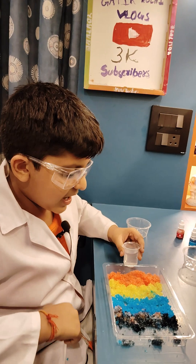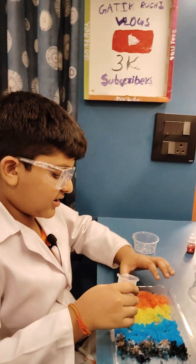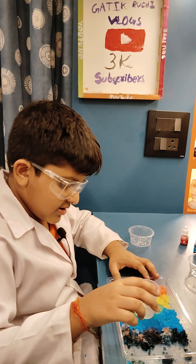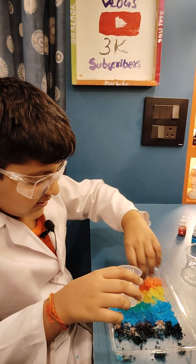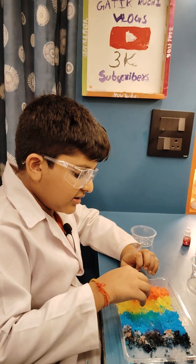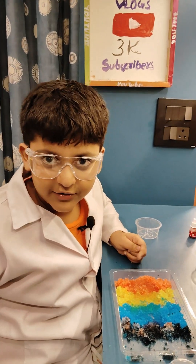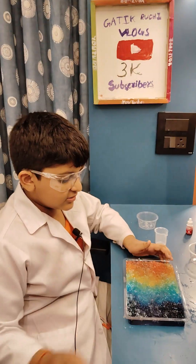Now we have to add water to these colors. After 25 minutes we will see the result of the rainbow. Let's see after 25 minutes.